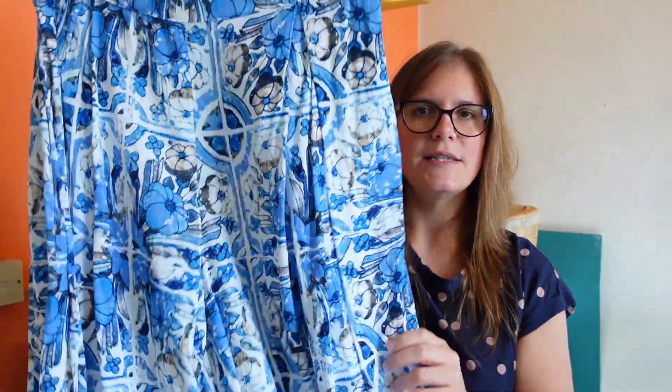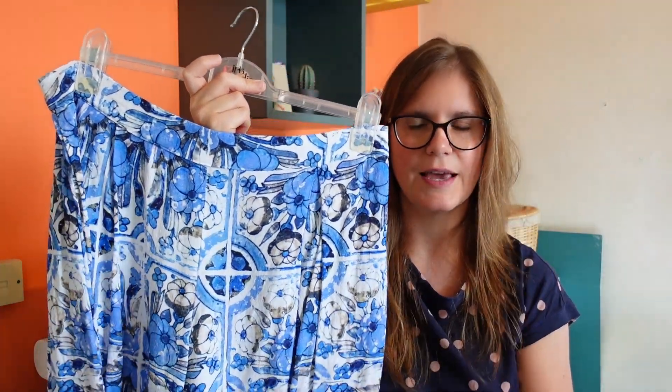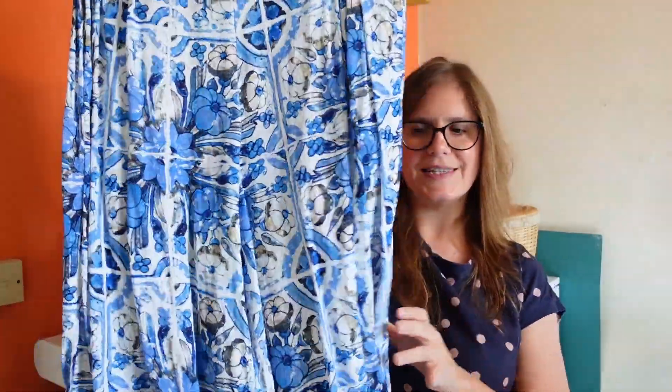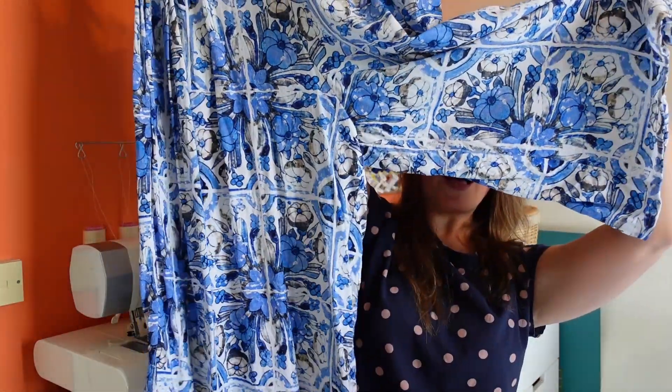The first thing I'll tell you about in more detail is my Winslow culottes. This is my second pair — I made another pair in a ten-cell twill, so this is quite different. This is a gorgeous viscose crepe fabric from the Fabric Godmother, designed by them and based on some antique Italian wallpaper. I love the look of these. They've got a really wonderful drape and great movement. It looks like a skirt, but it is culottes — it is trousers.